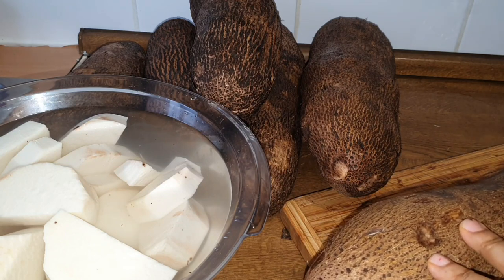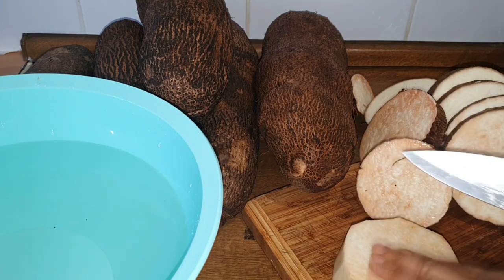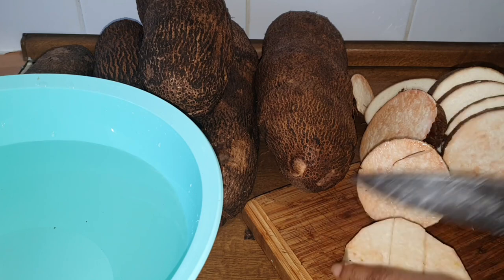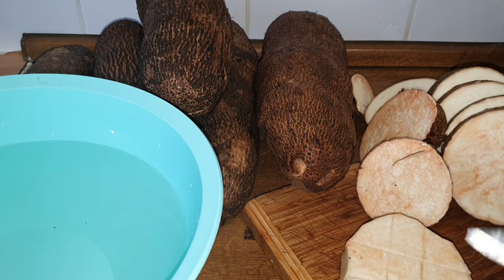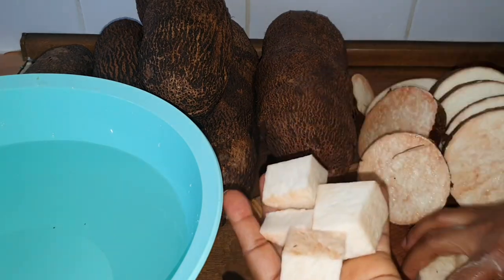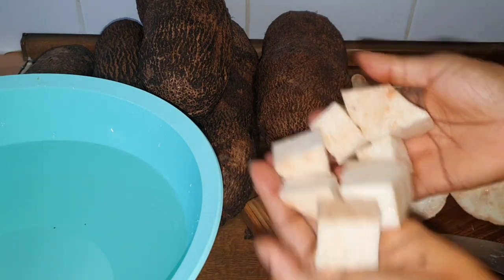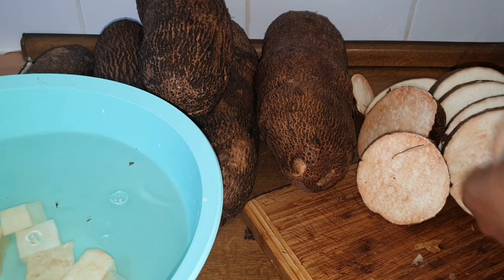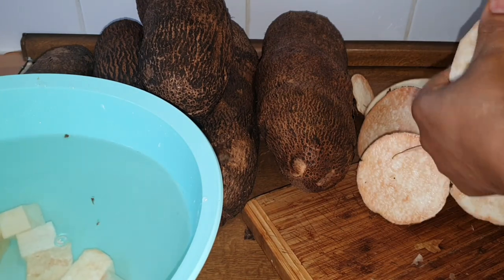The next one I'm going to be peeling is the one I will be using for yam porridge. I'm cutting it a different way — I cut it into what I call sugar size. That is how I cut it, and this is the one I'm going to be using for porridge.